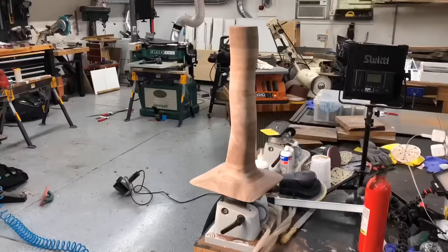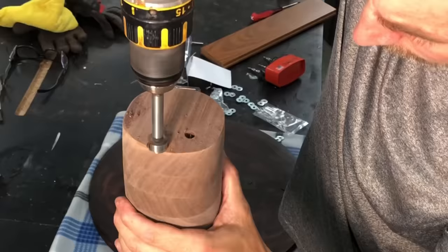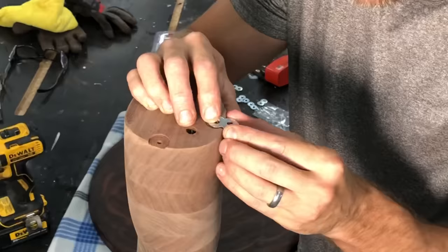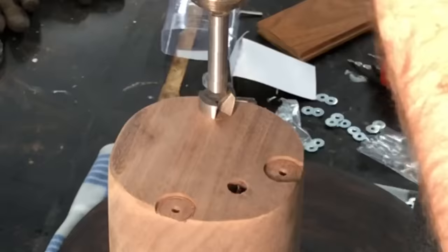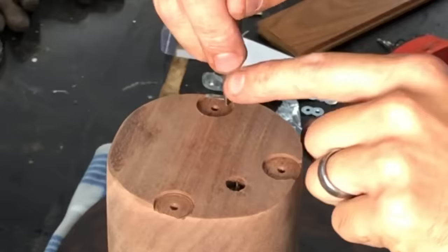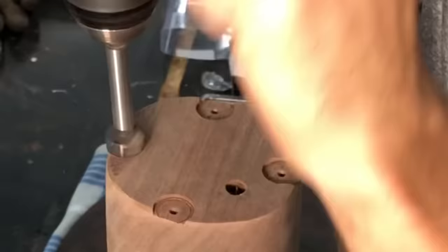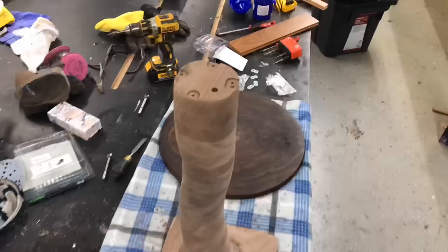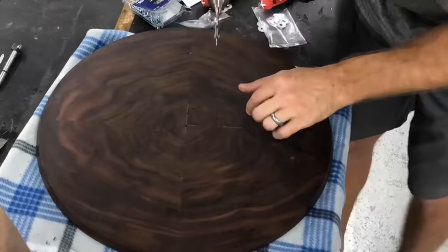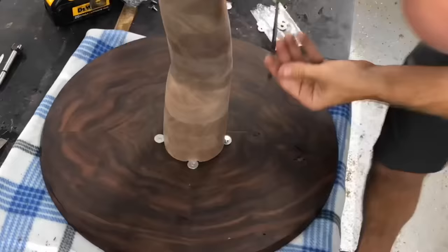A couple months ago, I did a video just on attaching table legs to wood tops, and the title was 'Quit Screwing,' telling people to stop using screws to attach table bases to their tops. So I'm going to have to eat my words a little bit here, because I am using screws to attach these. It's a little bit different because I am using these figure eight fasteners, which account for wood movement. When I'm telling people not to use screws, I'm really just saying don't run lag bolts straight into your tabletops where you don't allow for any wood movement. Anytime you're drilling into your table, whether for threaded inserts or screws like this, you want to make sure you have a proper size pilot hole.